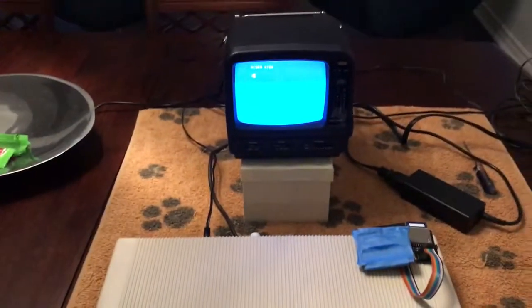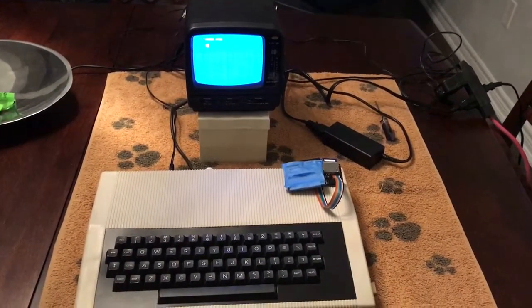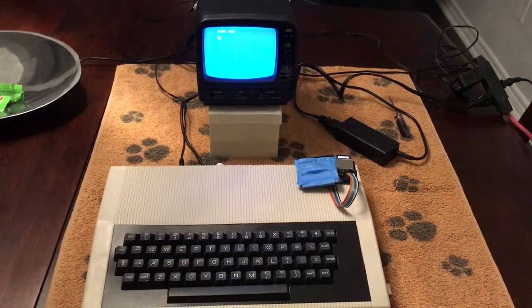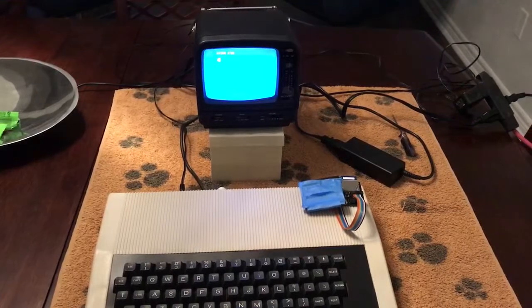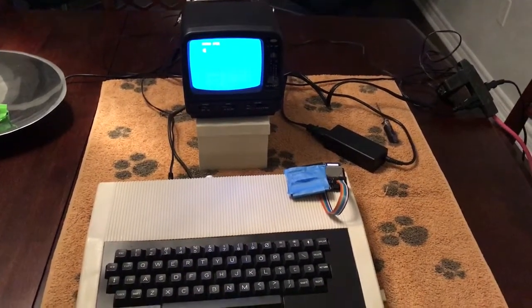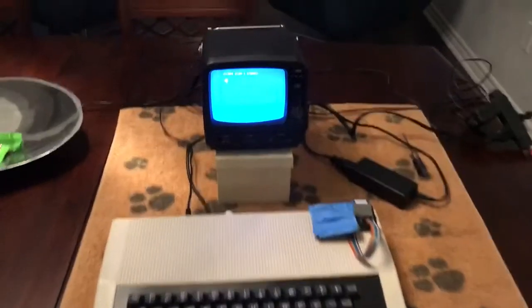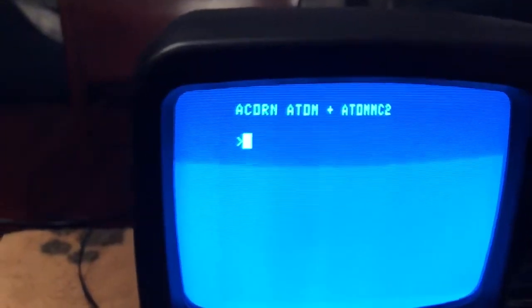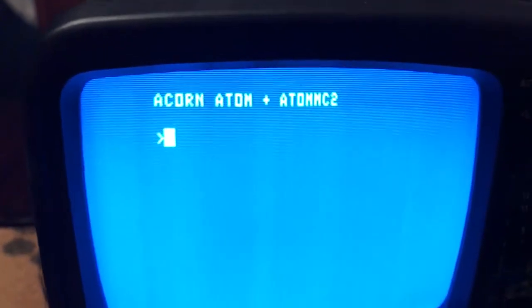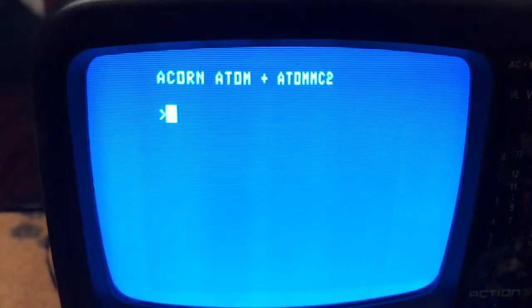Just watch — nobody's touching it. But after approximately 12 seconds or so, notice it changed. Now it says that. Normally it just said Acorn Atom, and then after 12 seconds or so, the Atom MC2 appears.